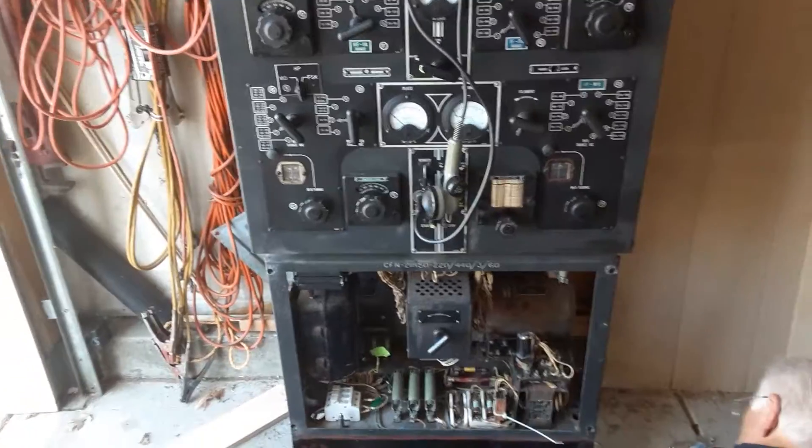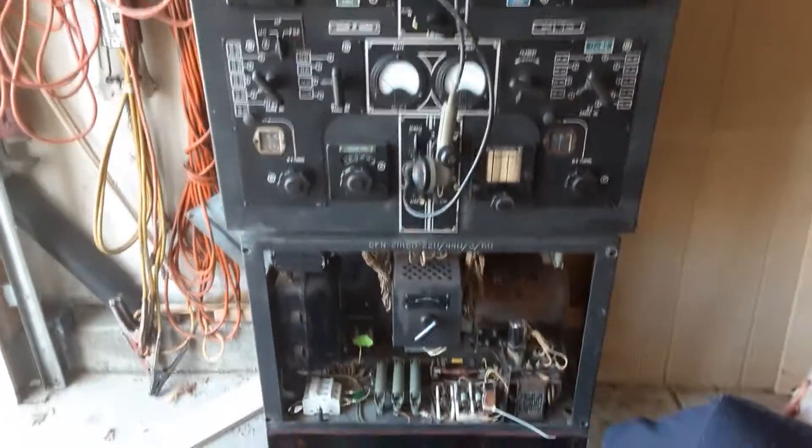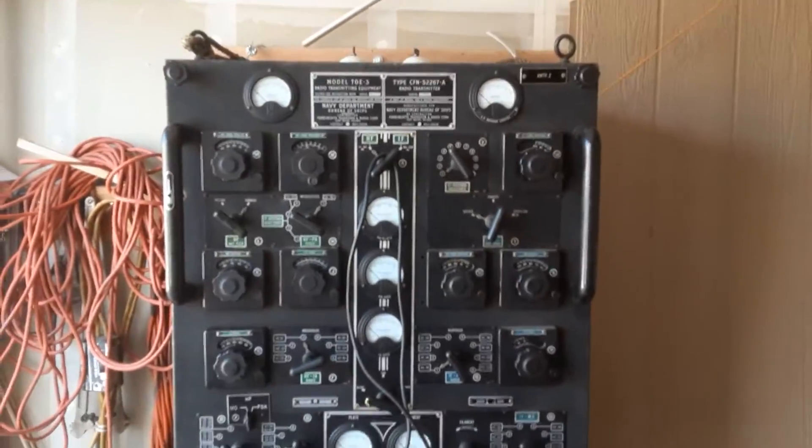Ron got all the bolts in for the T-E transmitter for the motor generator down below. And the whole transmitter's now standing up.